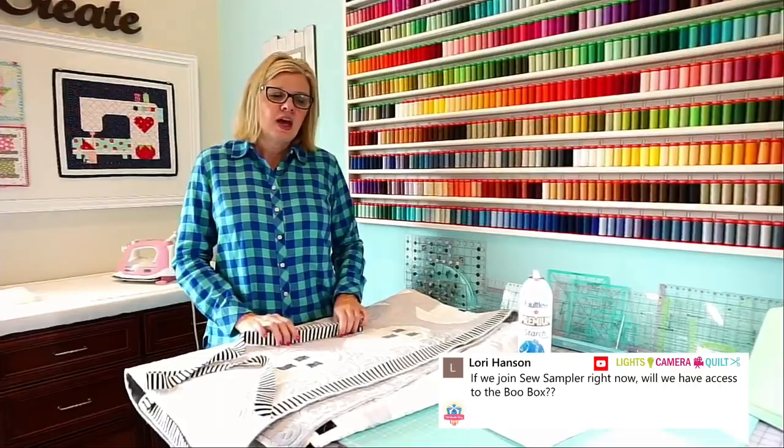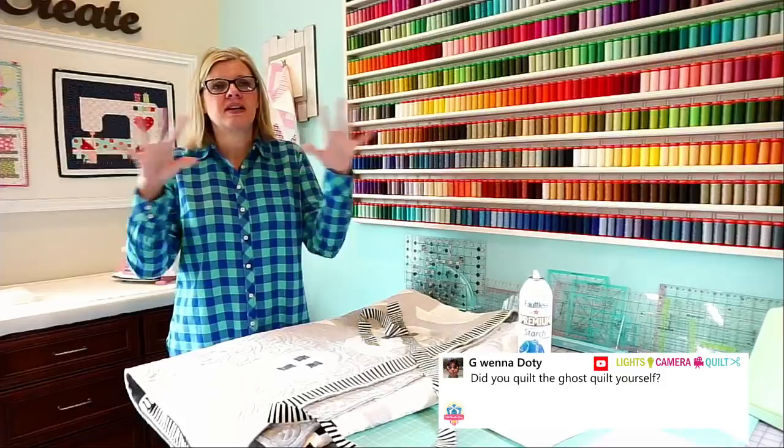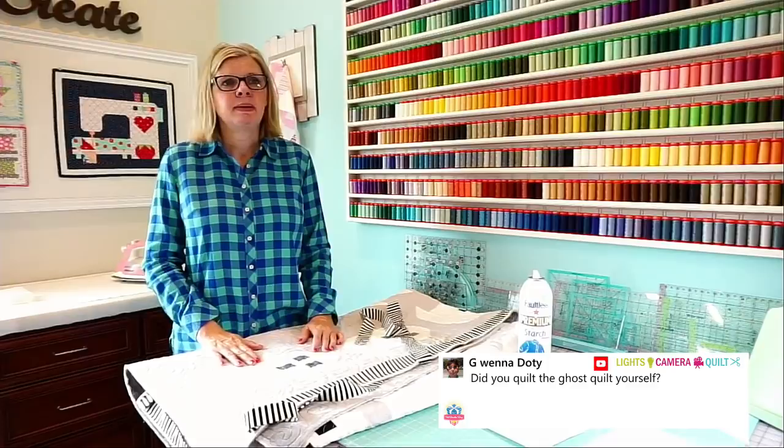Someone is asking: did you quilt the ghost quilt yourself? No — I have a long-arm quilter. His website is mylongarm.com and he only does pantographs, not custom. I actually just do pantographs on my quilts. His name is Mike.